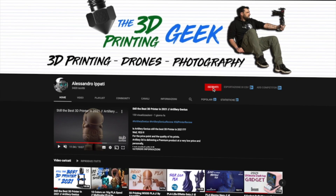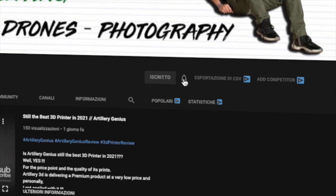Hello guys and welcome back to my channel. If this is your first time here and you're into 3D printing, photography, and drones, start now by subscribing and hitting the bell so you won't miss anything.